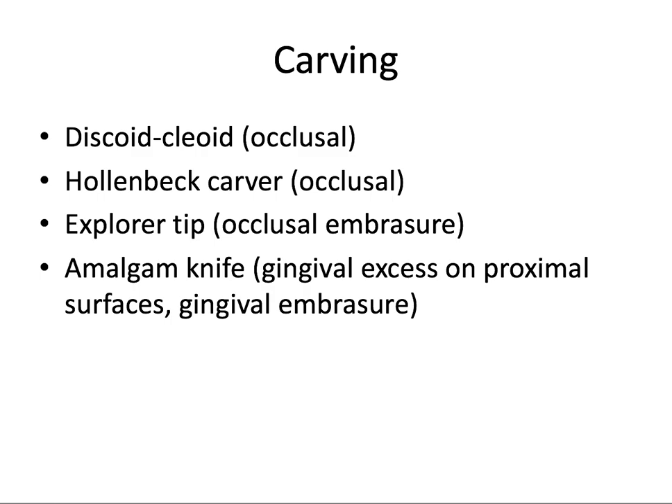For clinical tips, when carving the amalgam — once those first couple of minutes have passed and it's starting to harden — metal instruments are required. The discoid-cleoid is great for carving occlusal anatomy, as is the Hollenbach Carver. An explorer tip can be used for carving the occlusal embrasure. The amalgam knife is useful for removing gingival excess on the proximal surfaces and shaping the gingival embrasure area.